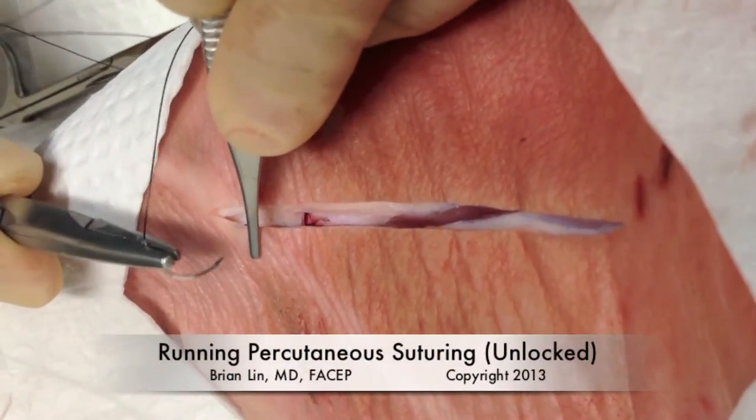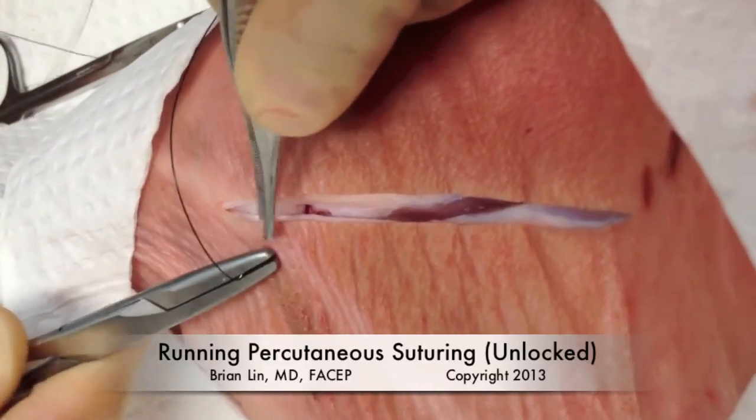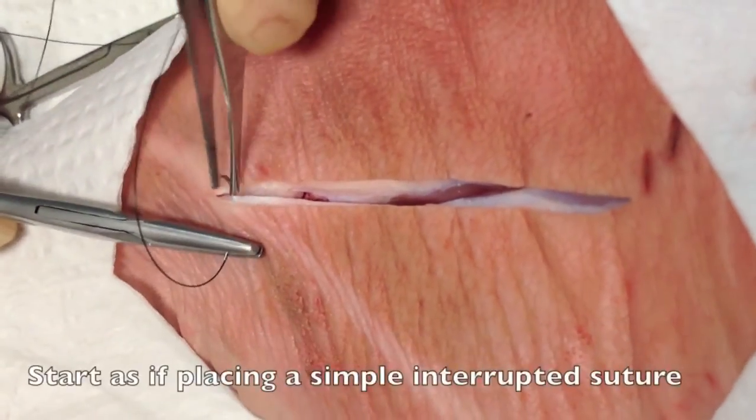Here's an example of the running percutaneous suturing method without locking. The idea is that you're going to use one continuous suture to close the wound before you divide the suture material.